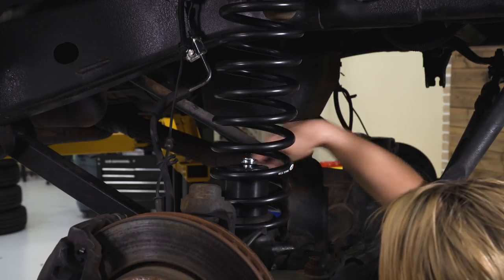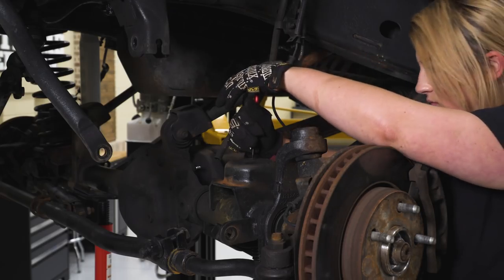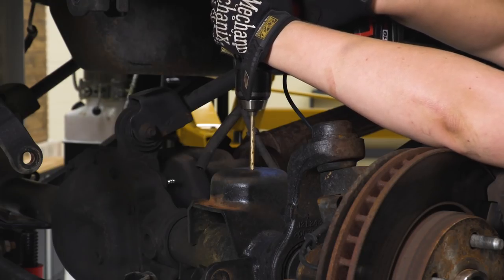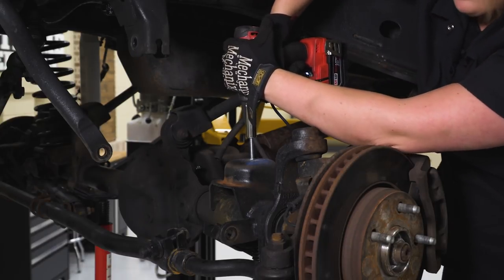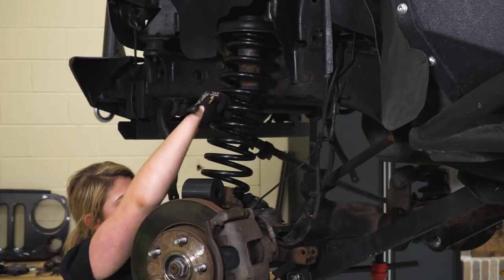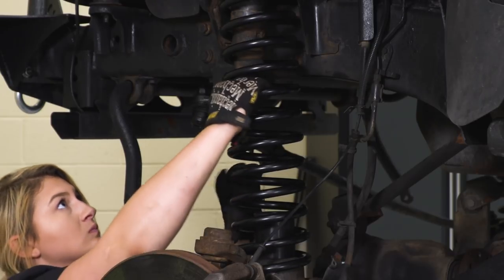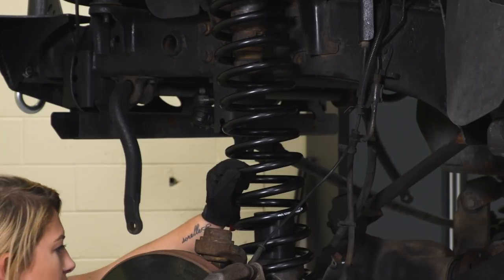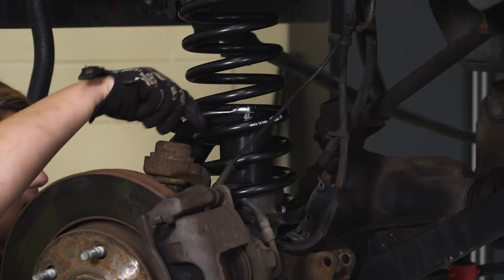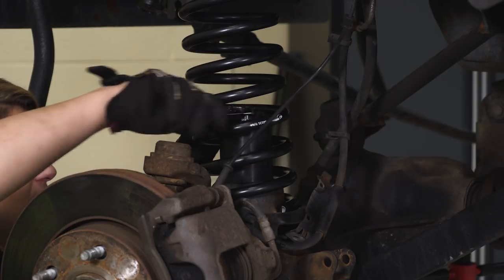Make sure to rotate the bump stop so it seats in place, and then we can tighten down our bump stop. Tighten this down with our half-inch socket as well as our quarter-inch drive ratchet, since it is small enough to fit in between our spring here.